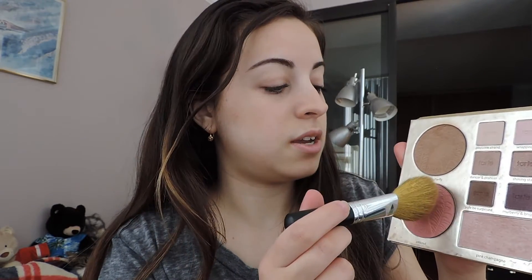Moving on with the same palette, I take the blush called Amazed with a bare minerals blush brush. I barely tap my brush into it and tap off the excess because this blush is so pigmented. I dab it on the apples of my cheeks and blend it backwards to mix in a little with the bronzer, making it cohesive. I do the same on the other side.